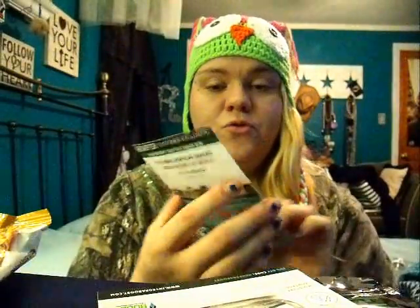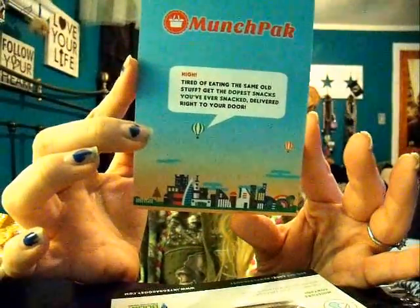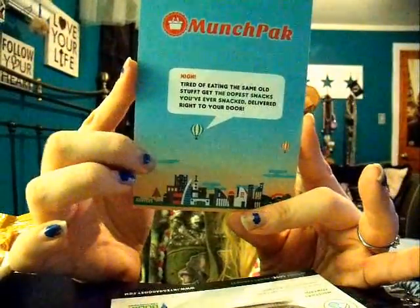This is actually on the top — it's for MunchPack.com. It's another monthly subscription box and they have a few different prices. You can get some different snacks sent to you every month. They have 5 plus snacks for $4.98, 10 plus snacks for $9.98, and 20 plus snacks for $19.98. That's with your first snack box. Otherwise it's $9.95, $19.95, and $39.95.